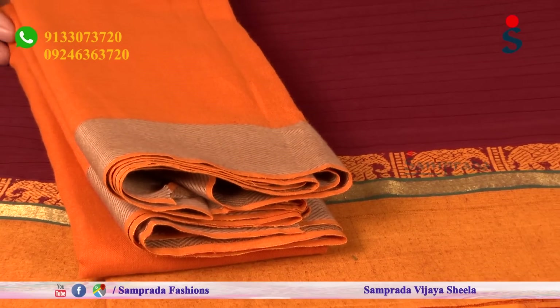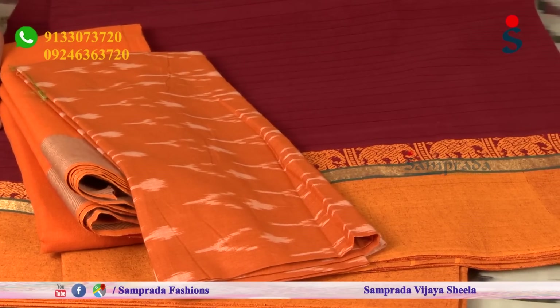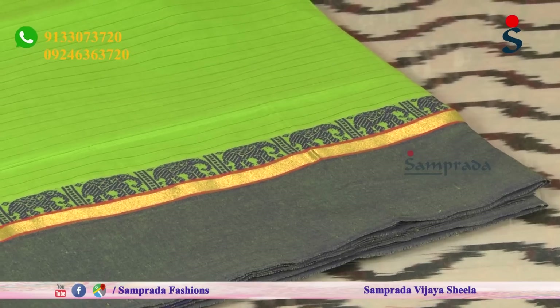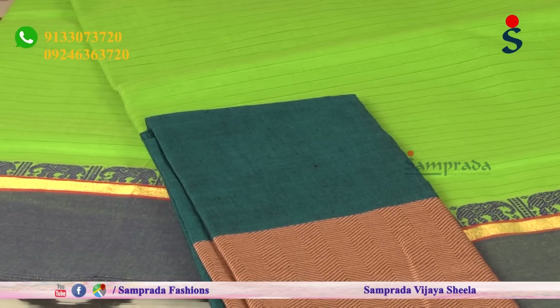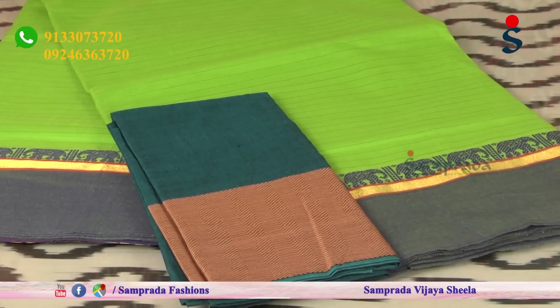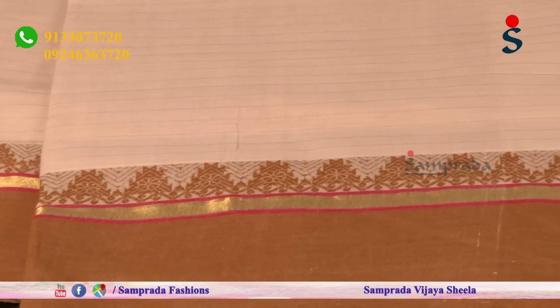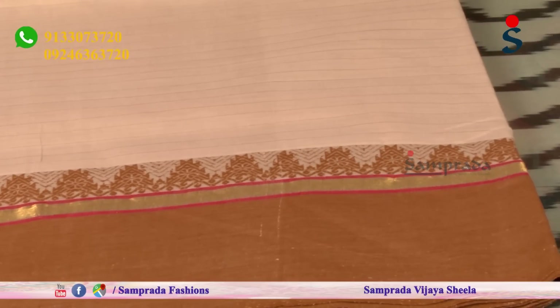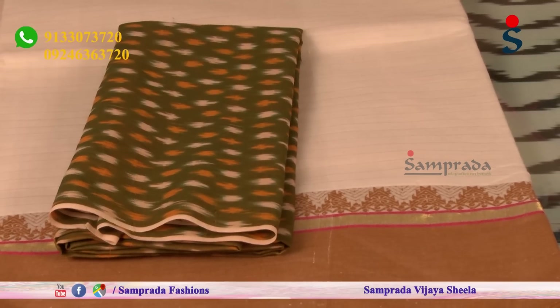Light color combinations - half white color combination, light brown color combination - with thread border and temple border to highlight the saree. Pure cotton, simple thread border - very comfortable, regular wear, pocket friendly collection.